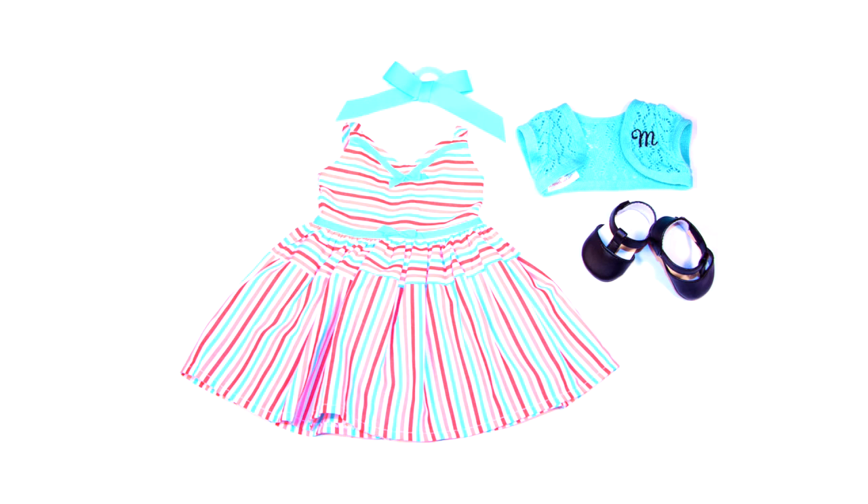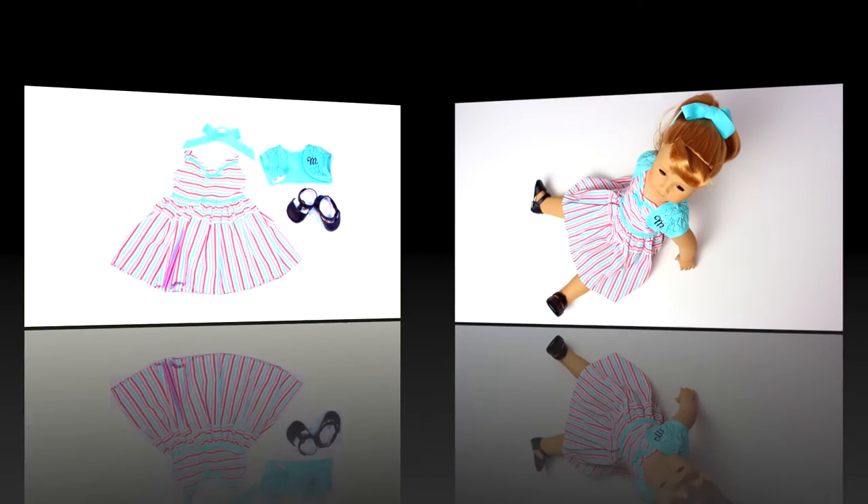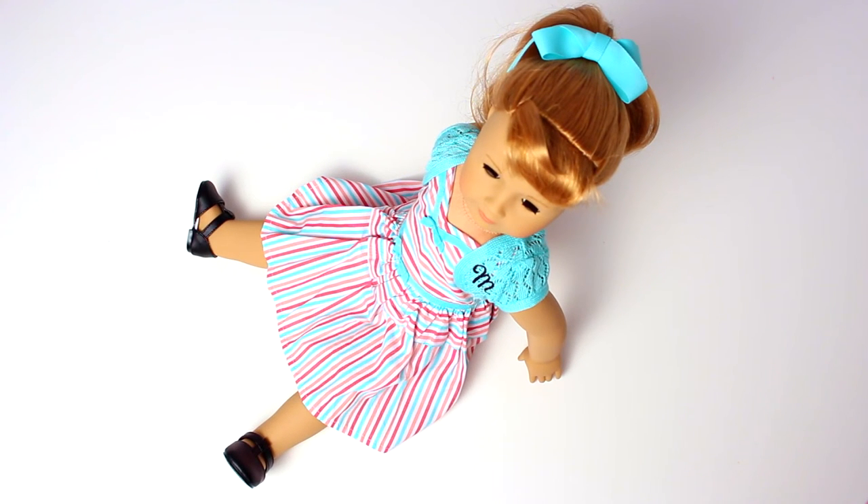The doll comes with a striped dress with a sweetheart neckline, tailored bows, and a full skirt. The doll is accessorized with an aqua lacy knit shrug monogrammed with her initial, black Mary Jane shoes, white underwear, and an aqua ribbon bow for her hair. This is a wonderful 1950s outfit.